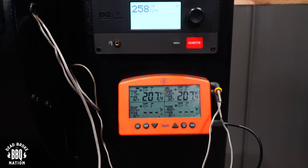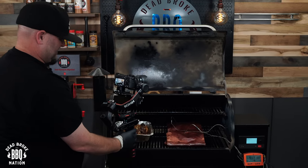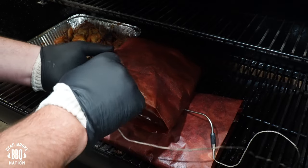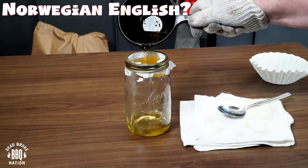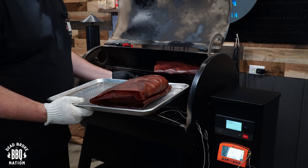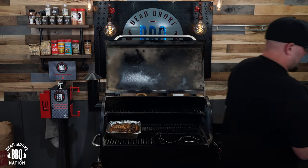Six hours into this cook and my Thermoworks Signals is reading 207 degrees on both of these beef ribs. Let's check for tenderness — people always ask me how I do this. You can tell right now with this probe that these are tender. Check this one too — oh yeah, for sure. Just from reaching in there I can tell. I've already taken out a whole quart of tallow from that pan. I'm going to take the ribs out, put them on a wire pan, then start up the PK 100 and rest these overnight. These are certainly crazy juicy.